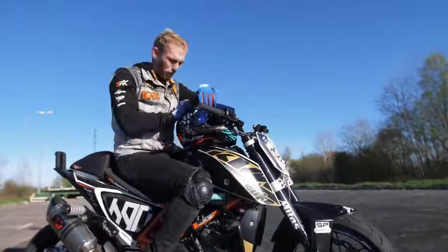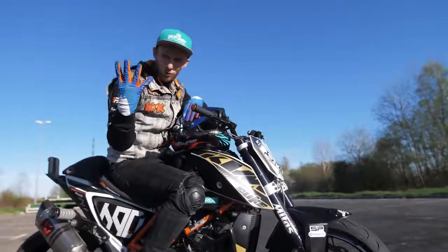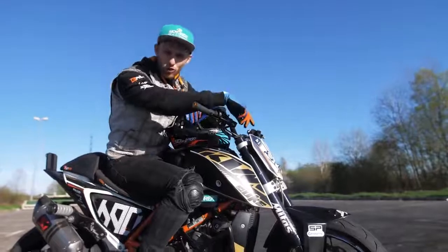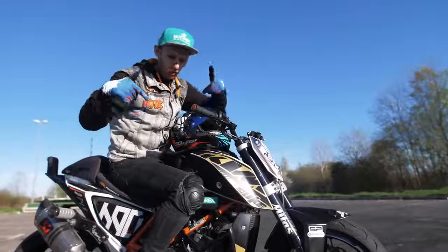Oh damn, helmet — let me fix that. Done! So that's our fourth how-to vlog already, after the how-to wheelie, how to stop, and how to rolling burnout — it was time for how to drift. I hope I could show you some cool tips; maybe I forgot some, so help me out and drop some more tips in the comments below for the other riders watching.